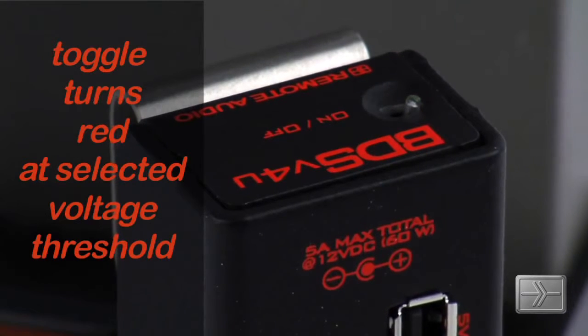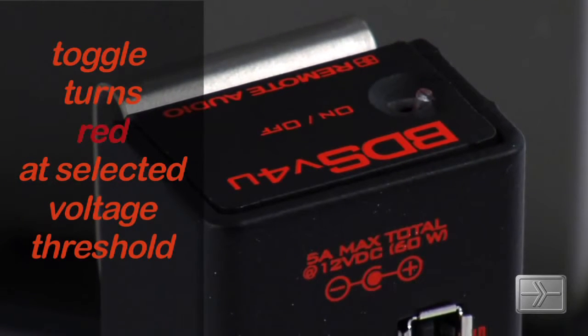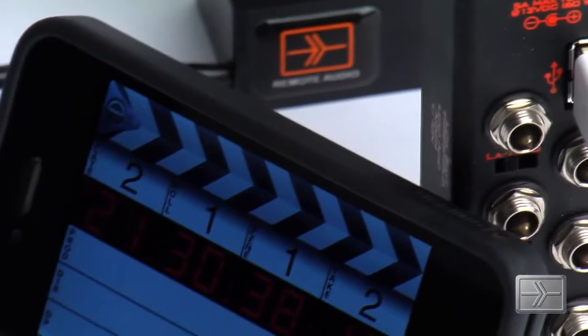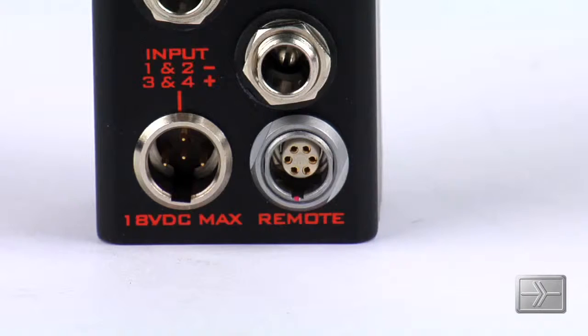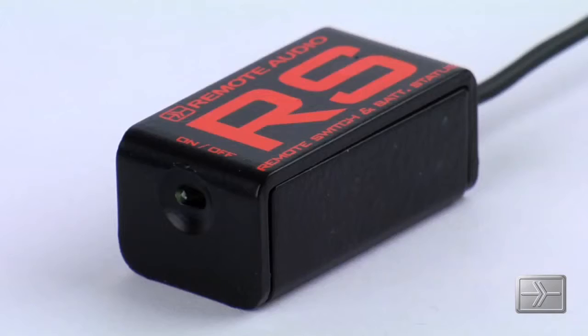In this latest version of our BDS, the illuminated on/off switch now changes color from green to red when your battery runs low. For even greater convenience, the BDS V4U adds a 5-volt USB charging port and our exclusive remote port for connecting our remote meter or remote switch.